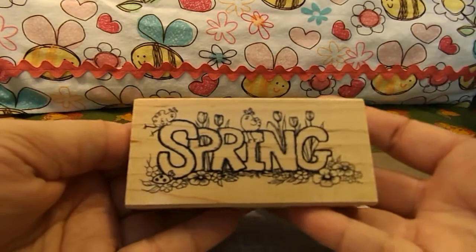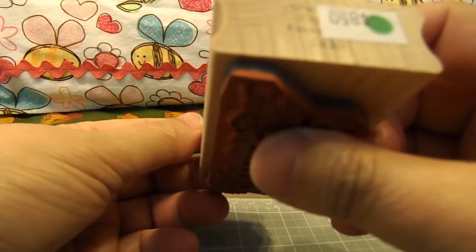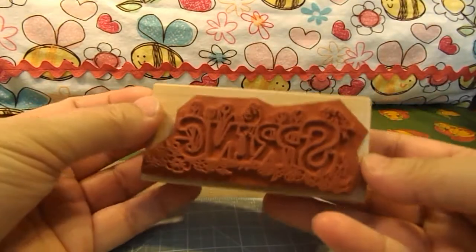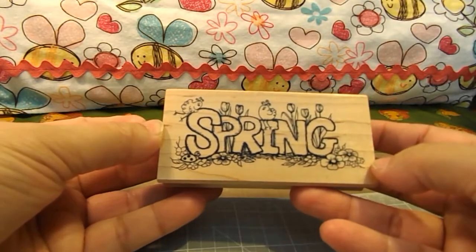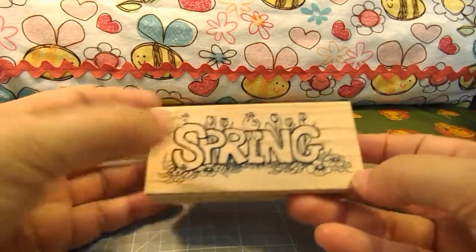The first thing I got was this stamp. It's called Spring. It's a pretty nice size stamp. I figured I could color it in and make some Spring cards.